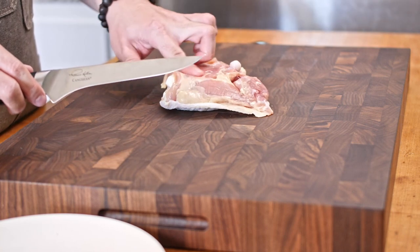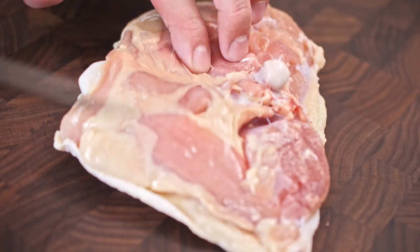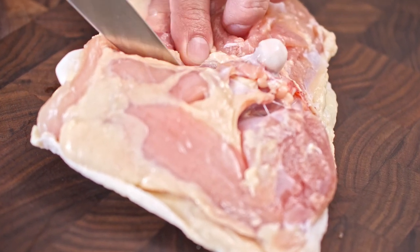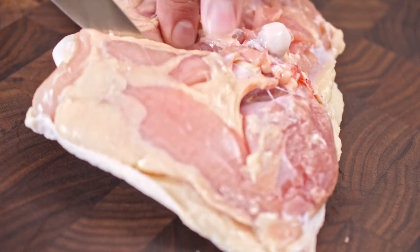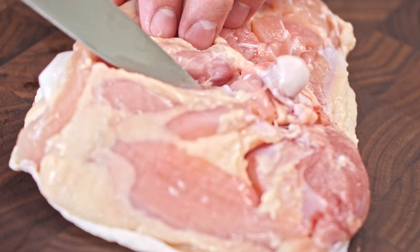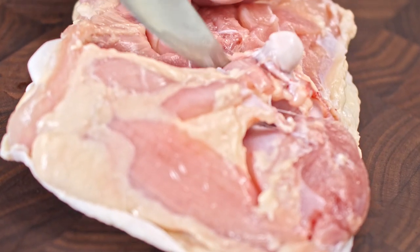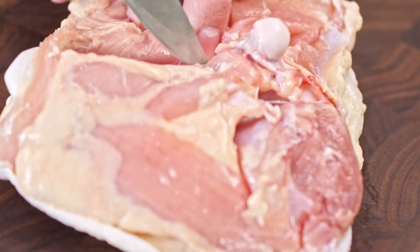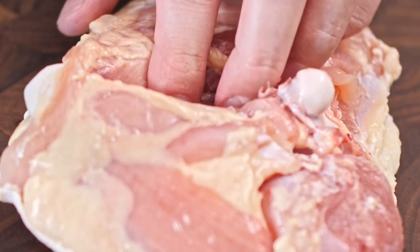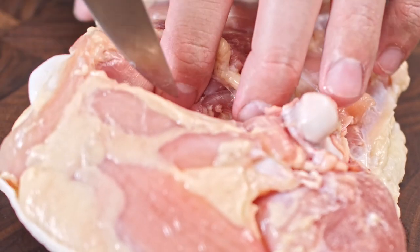When deboning a piece of chicken thigh, the first thing you want to do is turn it around. The bone is very prominent right here, so this is where we'll start working. Using the tip of the boning knife, you cut right along the bone. When boning a piece of meat, you want to turn the knife towards the bone so you're stripping the meat away cleanly without tearing it, while your other hand pulls the meat away from the bone at the same time.